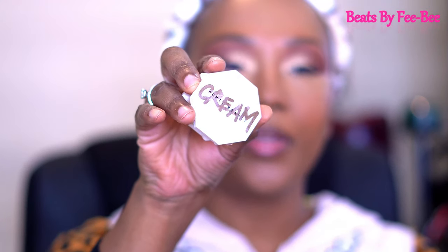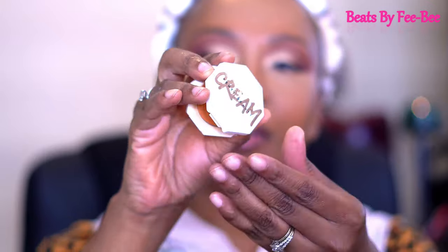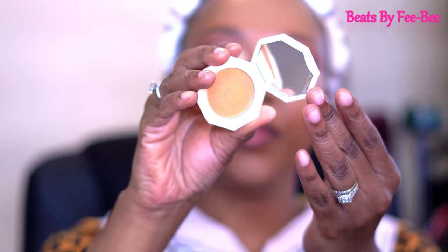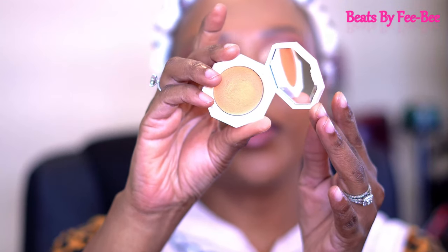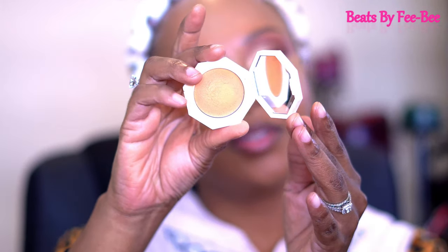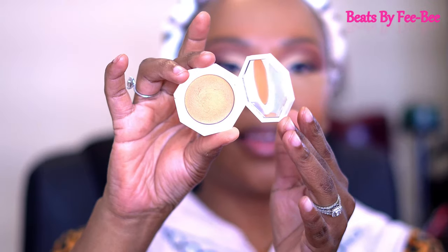This is another new product for me. I think I tried it one time and wasn't that impressed. This is a blush from Fenty — I believe it's called Fuego Flush. Not sure if I'm loving this yet.